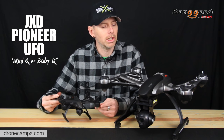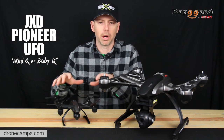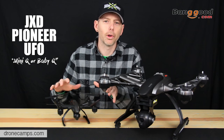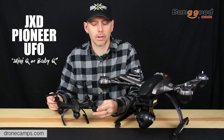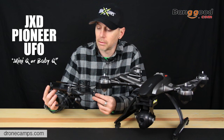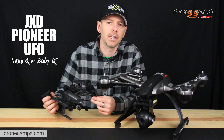Sitting it next to the Unique Q500 — this is the larger brother. Just wanted to show you a size comparison. So if you see this on the website, don't think that this is a full-size 500-style drone. This is a smaller trainer drone. It is sub $100, which is awesome. It might even be around the $50 price point right now. But it comes with everything you need to fly FPV.